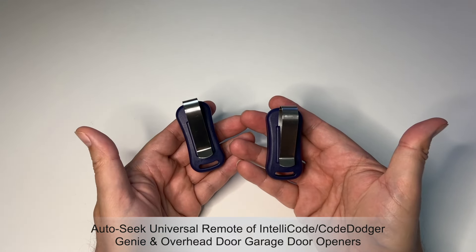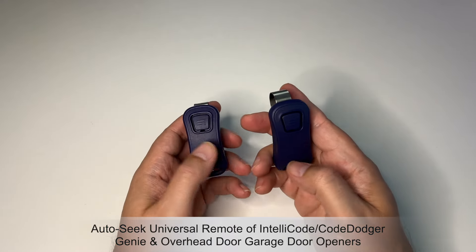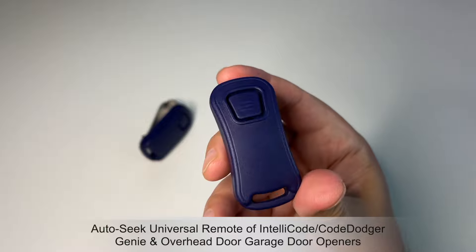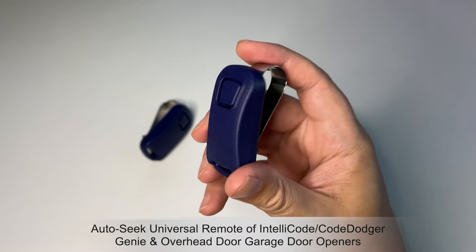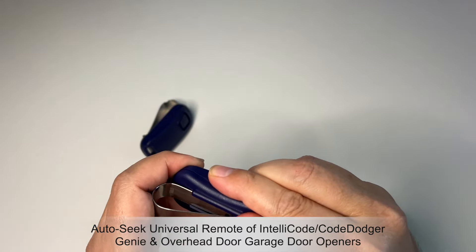They do come in multiple colors. I chose blue to differentiate because I already have black ones, but you can get the black ones if you like. If you take a look at them, they're pretty basic but they look great.